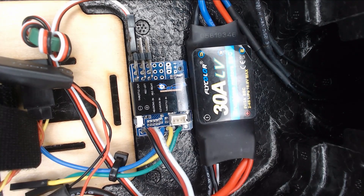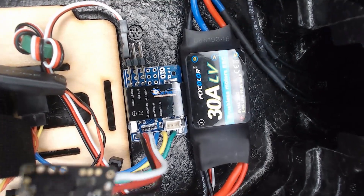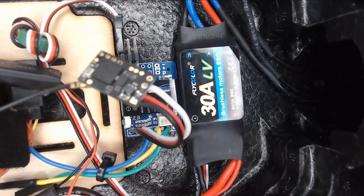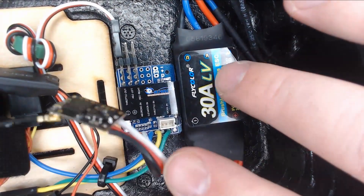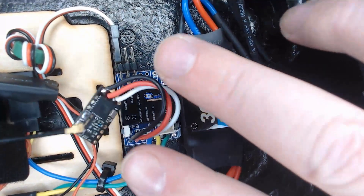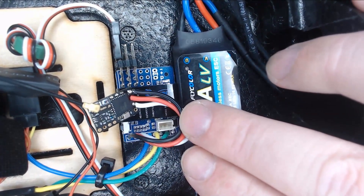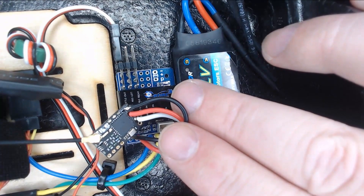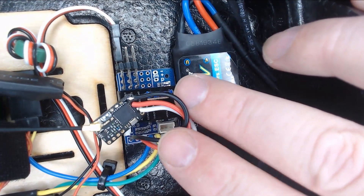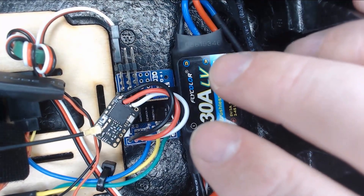There are two ways to get S-Bus into the gyro. Option one would be using S-Bus on this servo wire set here. As you can see, I have a Crossfire Nano wired up here. I took the shrink wrap off so you could see the actual layout. Literally what I did was lop off the servo connector and wire up my ground, my 5-volt, and my S-Bus into the Nano.